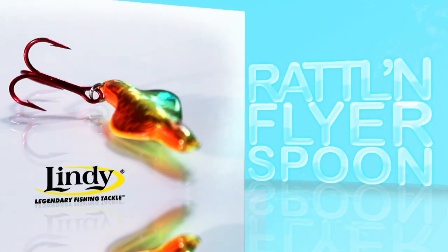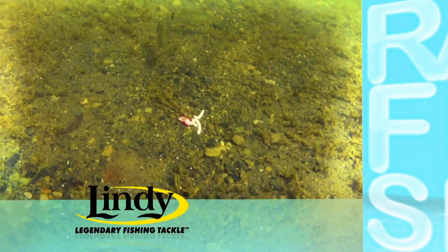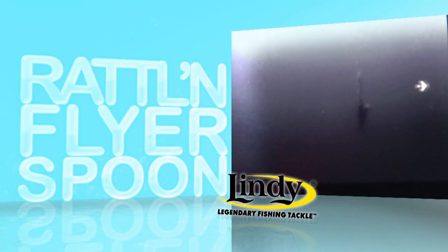Oh, that's a good one. Look at that walleye. Lindy's Rattle & Flyer Spoon combines rattles, erratic swimming action, and holographic finishes to draw fish from a distance, making it the perfect spoon for extending the reach down below the hole.